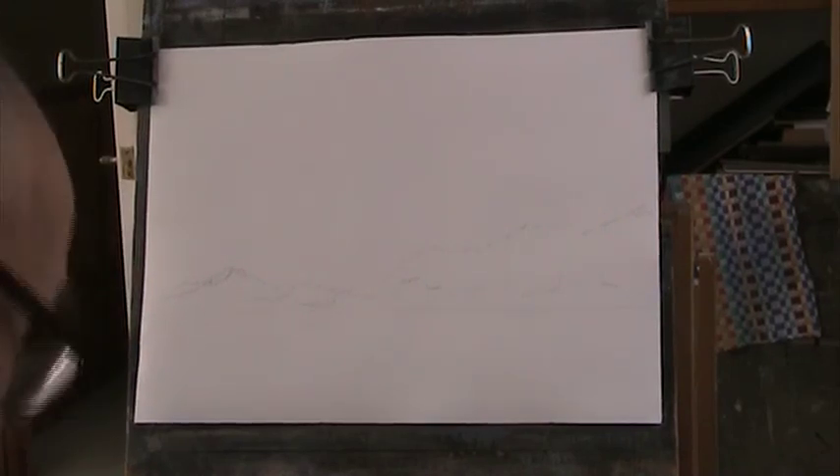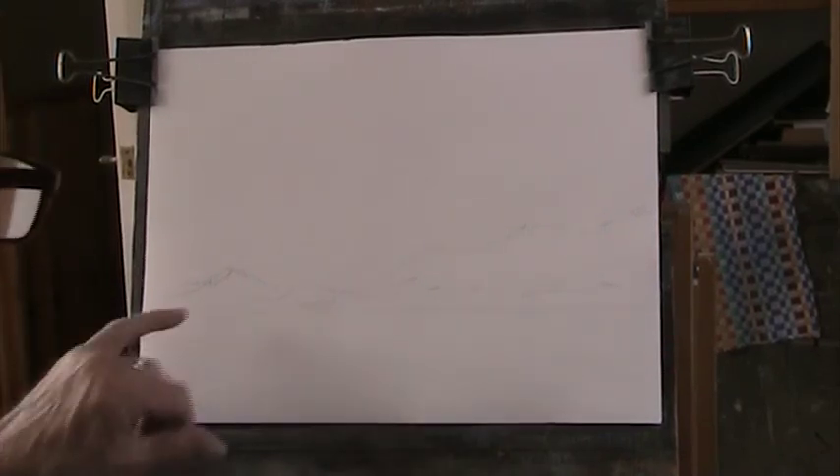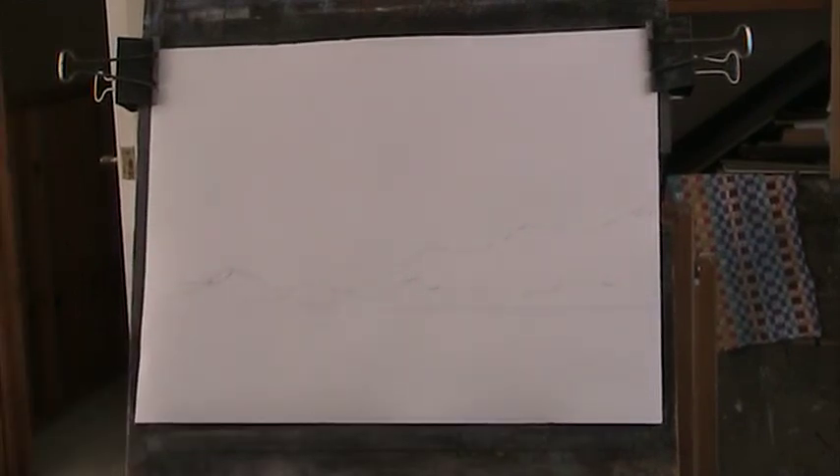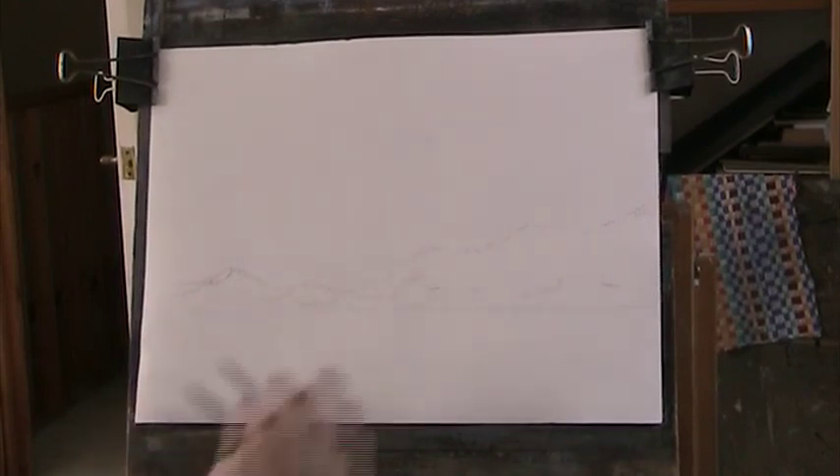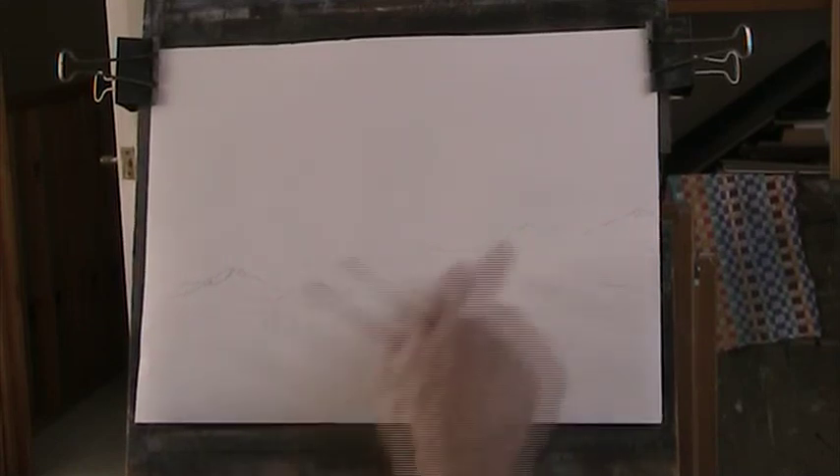Preparing a drawing for a line and wash. I've gone for an estuary type of scene, or a coastal scene, just some distance. We can put some hills in the back there, with a beach and a tree to balance that side.